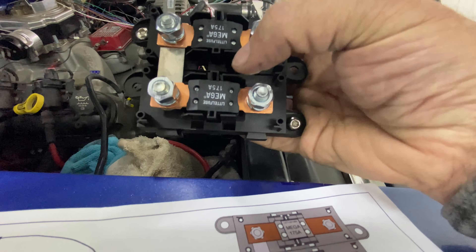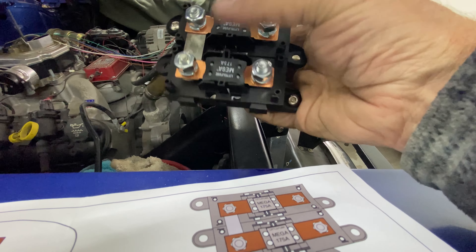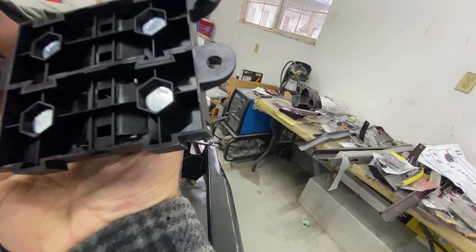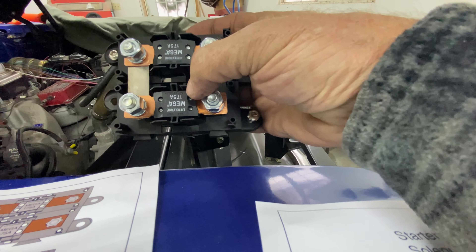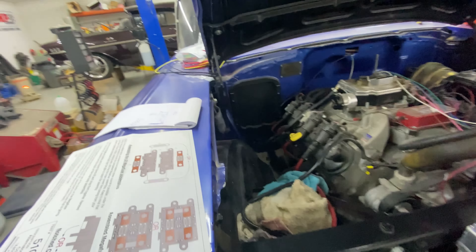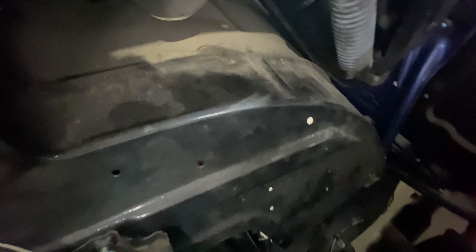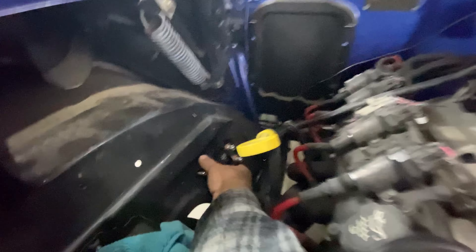Next thing - the mega fuse. It comes as two pieces: two fuses and a plate called a mega fuse jumper. The jumper bridges between the two and makes it one unit. They kind of click together - you put one mega fuse on one side and the other on the other side, and the jumper goes underneath both. I'm going to mount it where I drilled holes over here. It can't really go anywhere else neatly, but right where it is it's close to the battery, and we're going to jump from here to the battery.